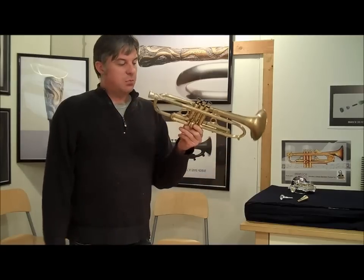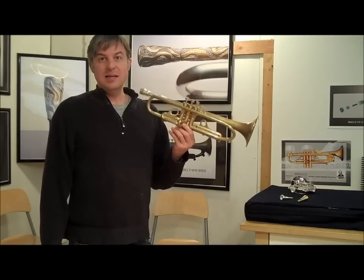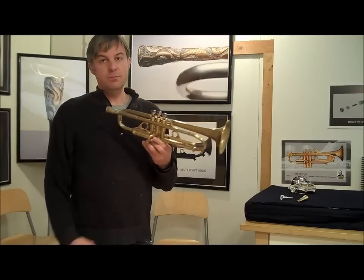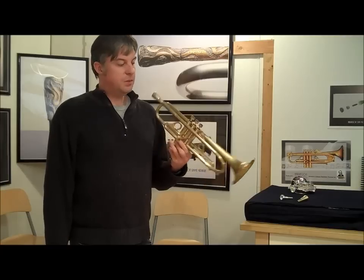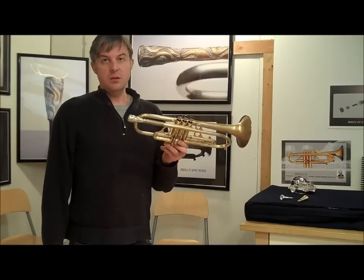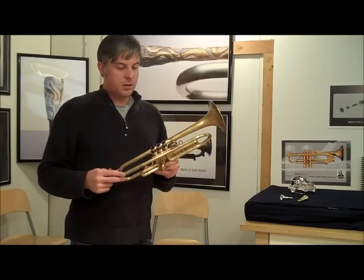So we have this horn on trade, and we're just going to sell it for whatever the trade value was. It's an amazing deal. If you're looking for a trumpet that's going to really be much better than any standard factory horn, this horn is cheaper than a new factory horn, and it's going to outplay them for probably 50 years. So grab it while you can, and thanks for watching.